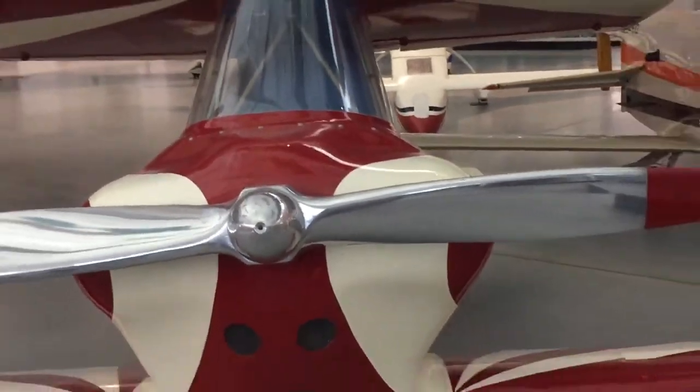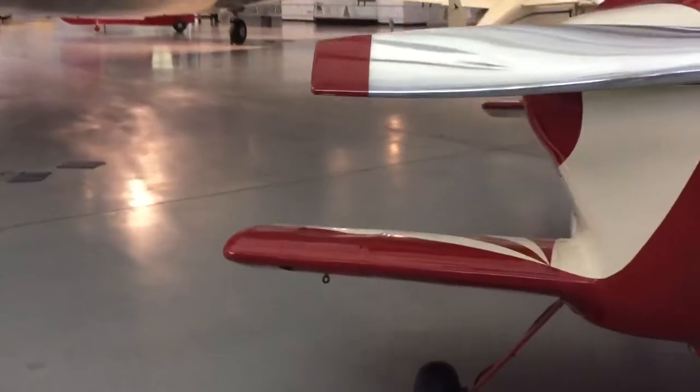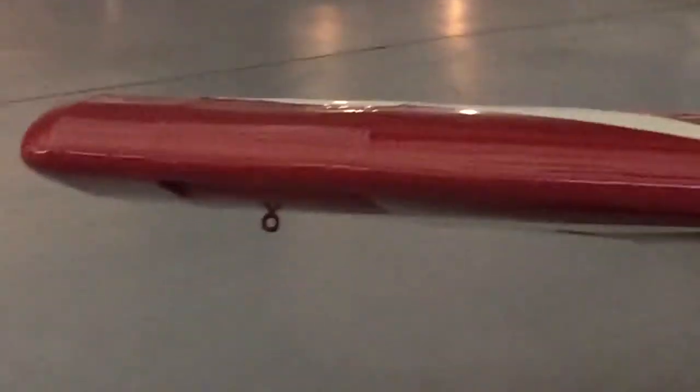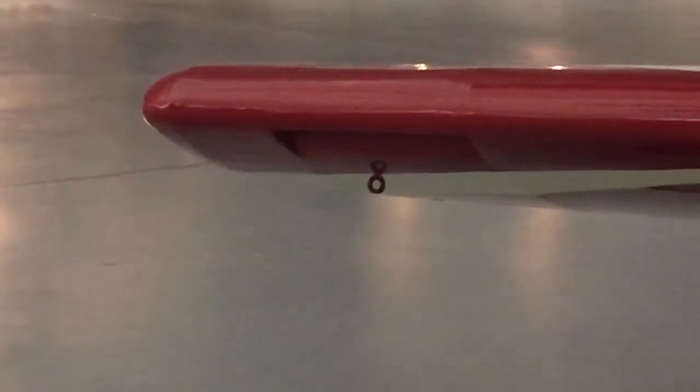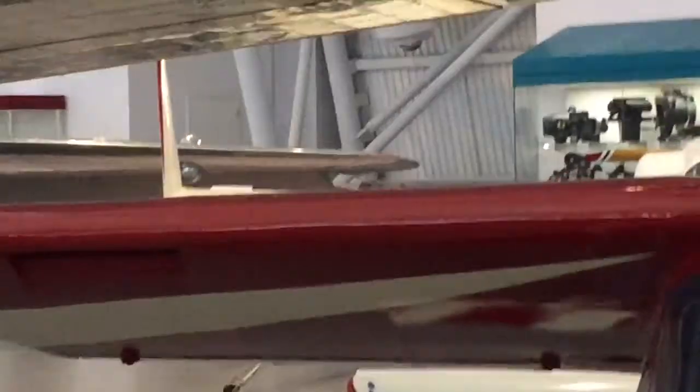We'll zoom back a little bit so you can see the cowling. Notice there are also tie-downs — those little loops right there. What's interesting is the slots on the bottom wing, which you'll notice here, are in the same spot as the slots on the top wing. This is the bottom wing — whereas the top wing it's different. They're closer to the leading edge on the bottom, and as shown previously, they're further away from the leading edge on the top of the wing.